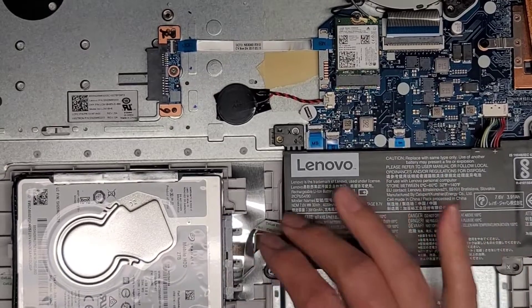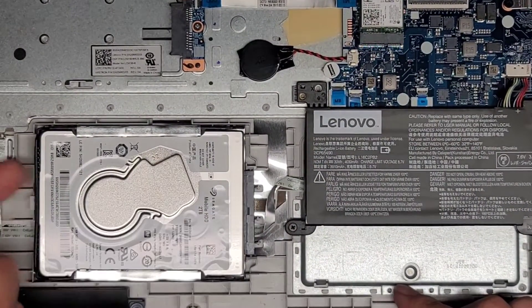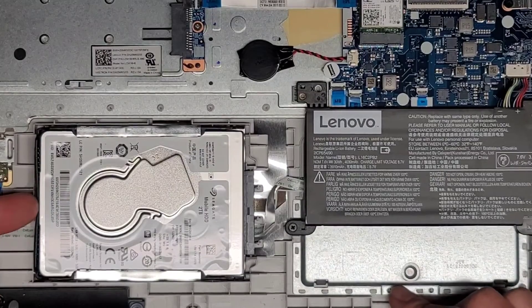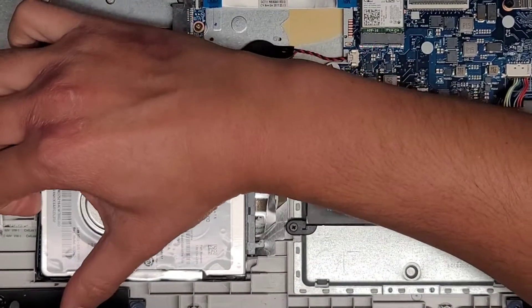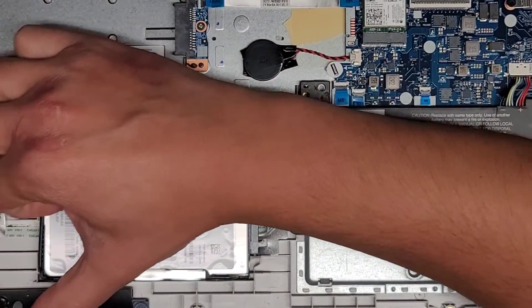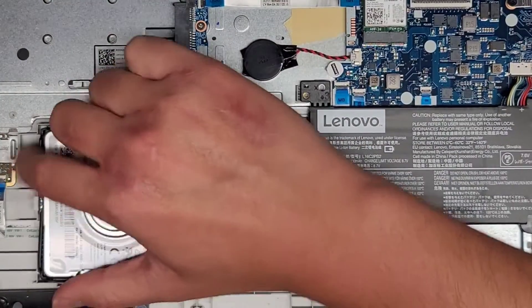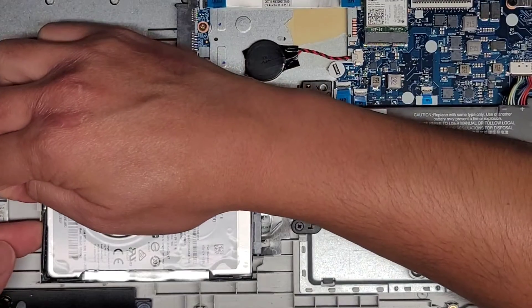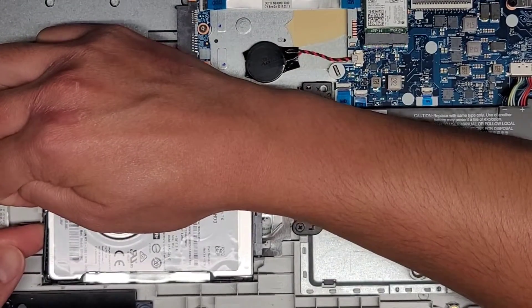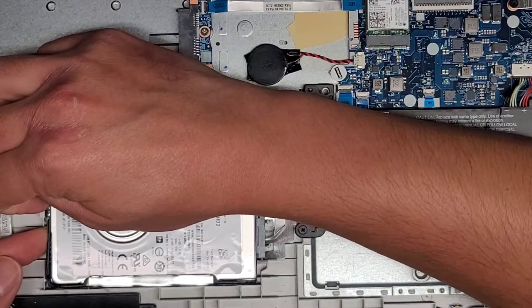Let's go ahead and take the hard drive out here. So this hard drive doesn't have any screws holding this piece in. What you do is you push this part inwards and then you should be able to lift it up. This one's kind of stuck — oh, it's because they put foil, so it's slippery. So you pull that middle piece in and then we should be able to lift this up.